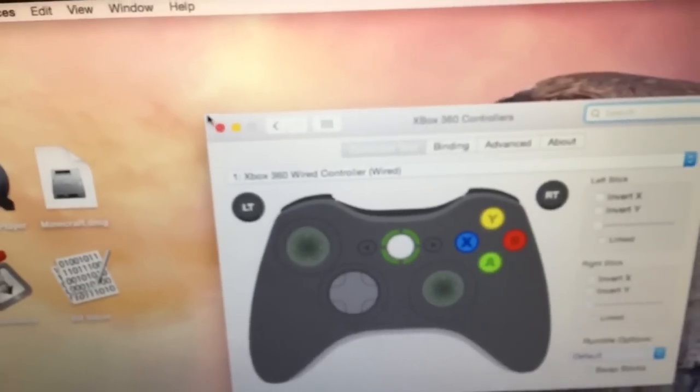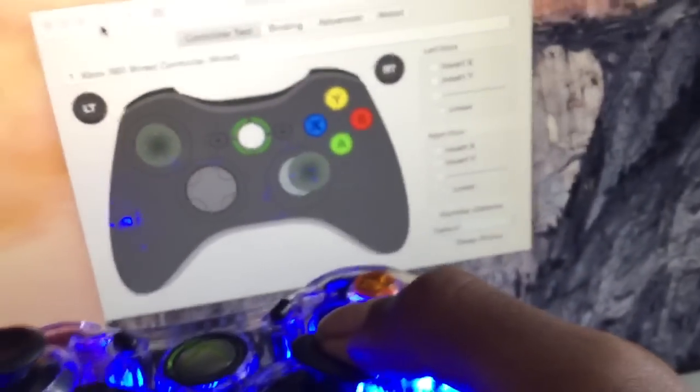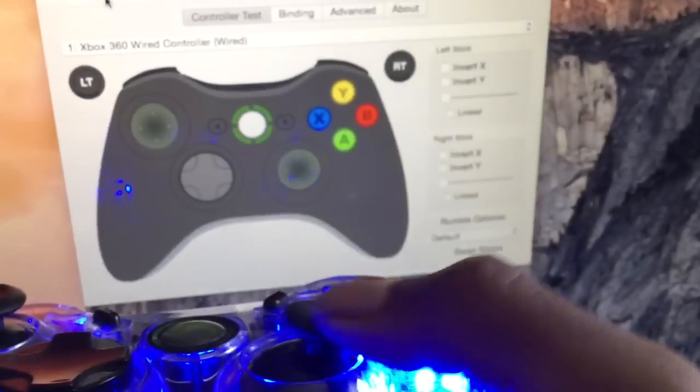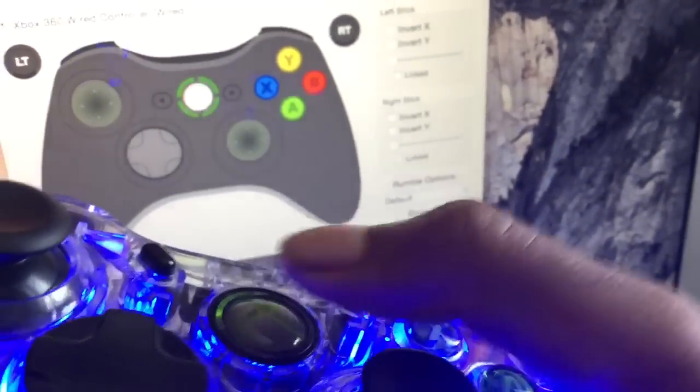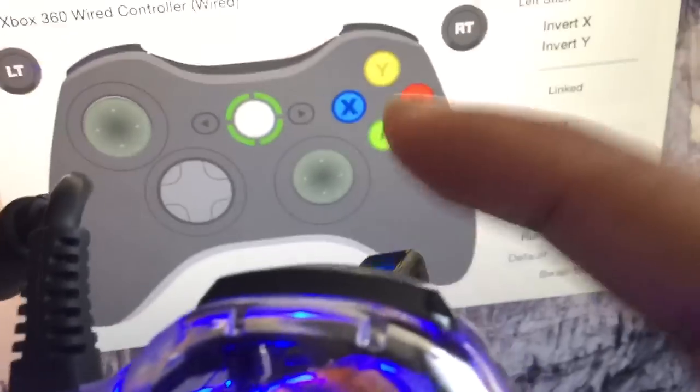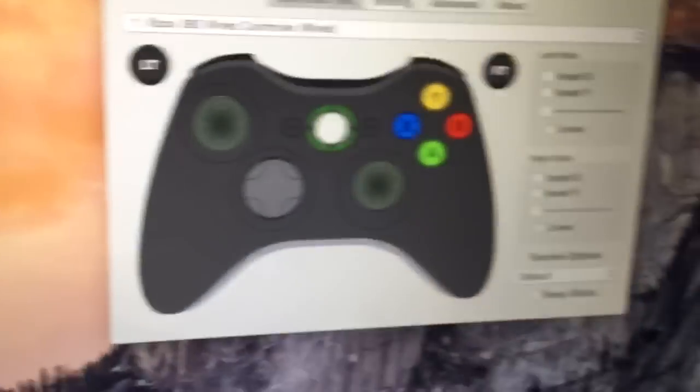Now as you can see, I'm moving the controller and on the PC it's highlighting all the things I'm pressing. Everything works. Now if I hold this, it'll actually vibrate.